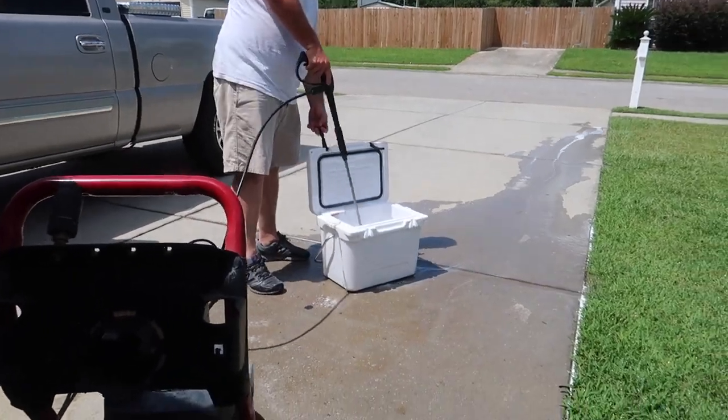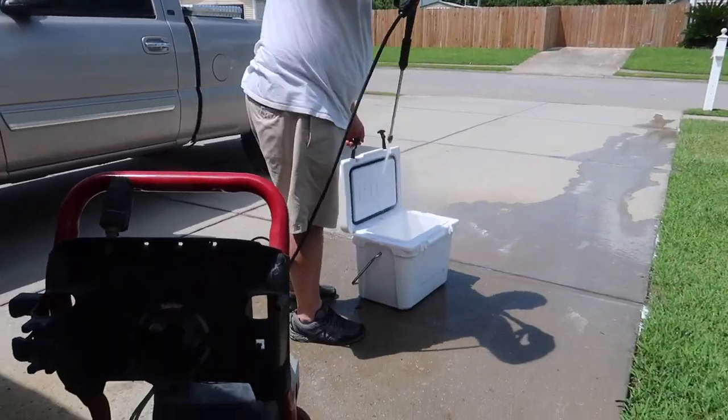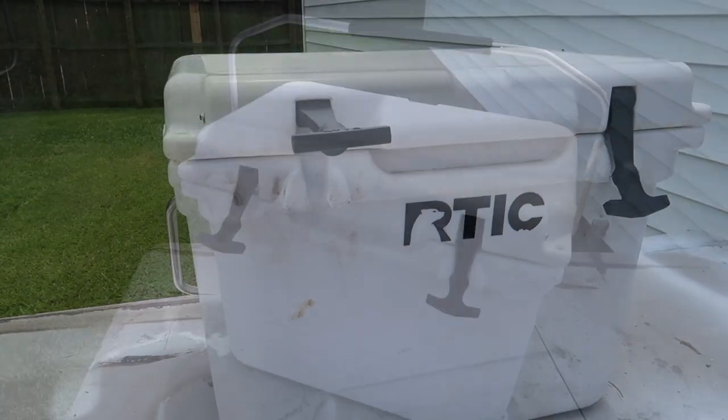Then I proceeded to wash the inside of the cooler. Just be prepared to get wet when you're doing this process, and make sure to wear some old clothes. After you have this done, go ahead and sit it in the sun and let it dry.